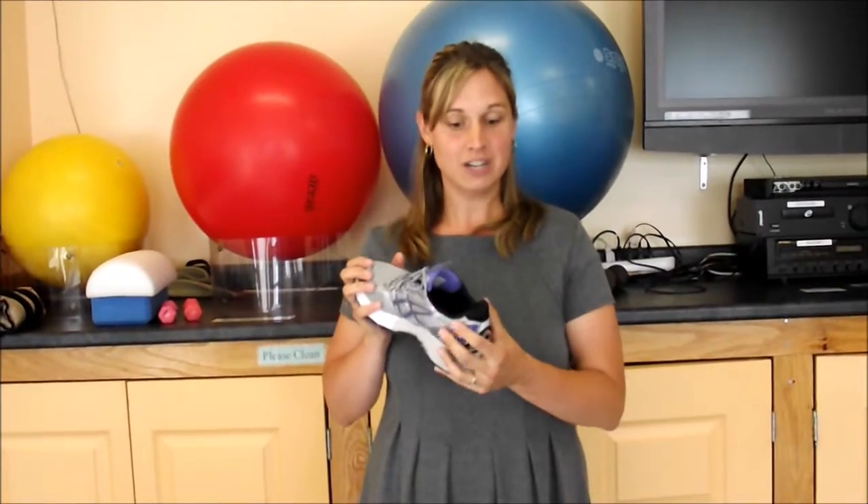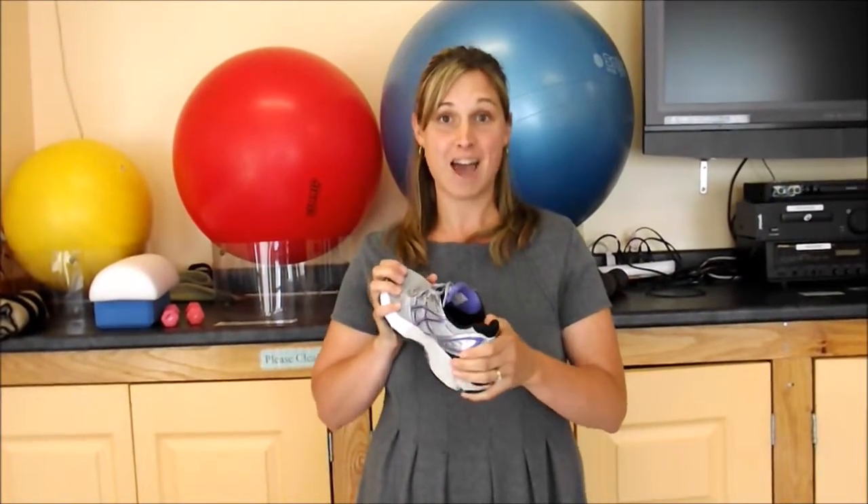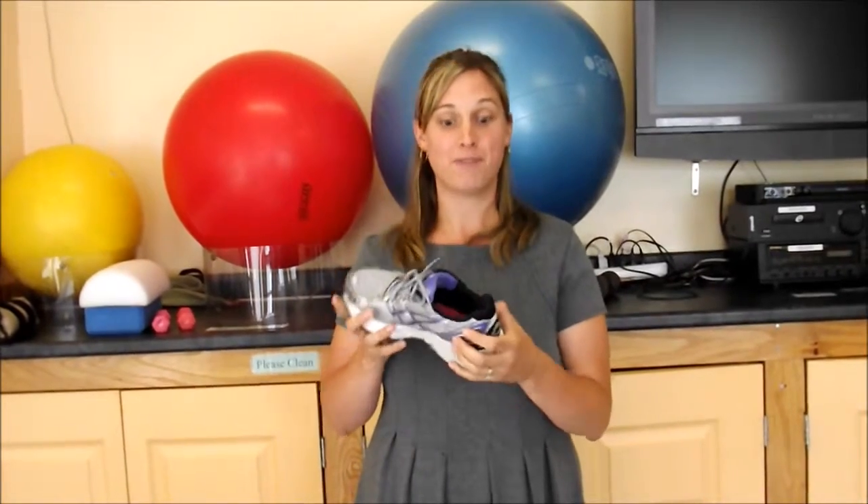Lastly, when you pick up the sneaker, give it a squeeze at the heel counter. See if you can fold it in half — it should have some firmness there. Also take the sneaker and try to bend it. If it bends in the middle of the shoe, it's not a good shoe for you.